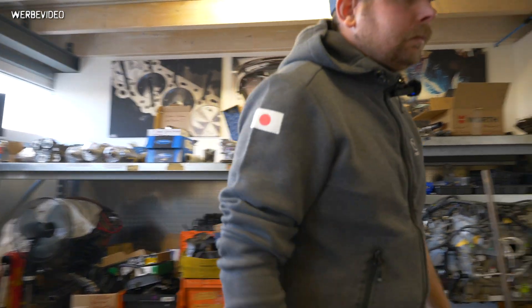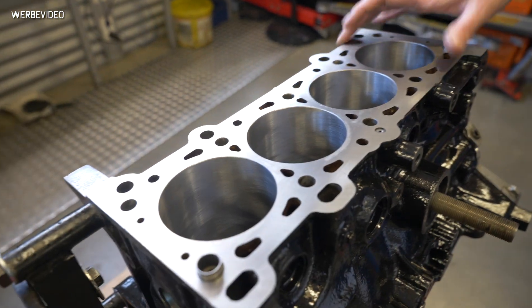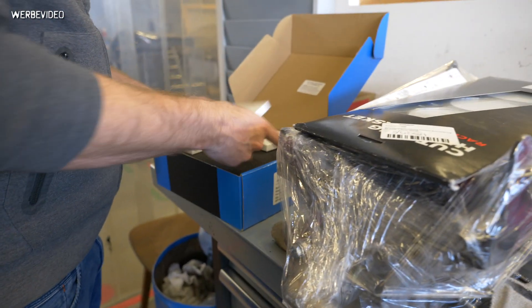We want to talk about how to build up an engine — that'll come in the next video where Gunter, who builds the engines, and I will talk about all the steps and what we're doing and why. Basically, we want to talk about how we build and set up a BP engine to do 500 horsepower. We bore them out to 84mm, use Supertech pistons — here they are in the package — and we run Wiseco rings.